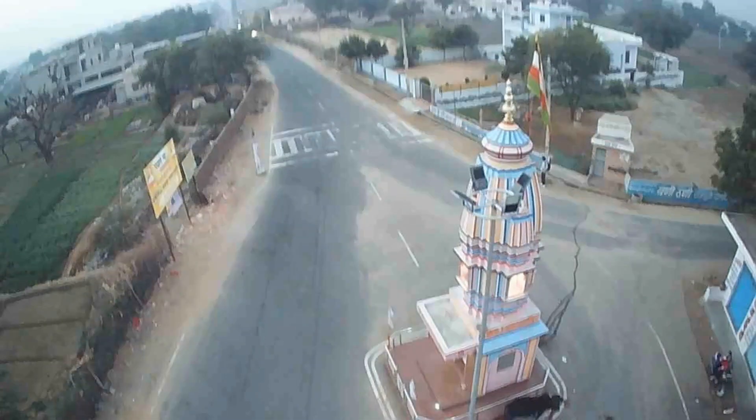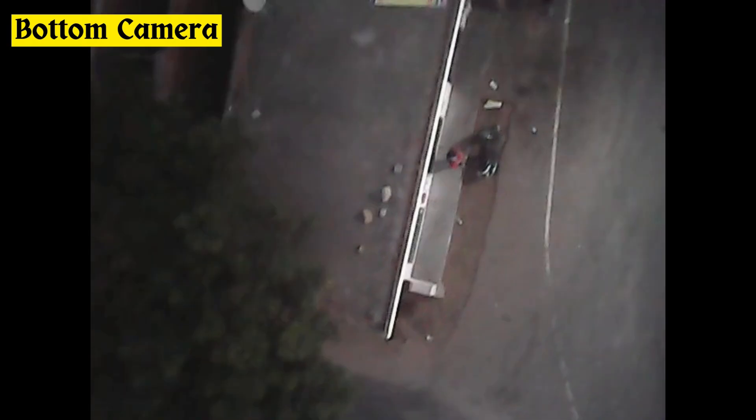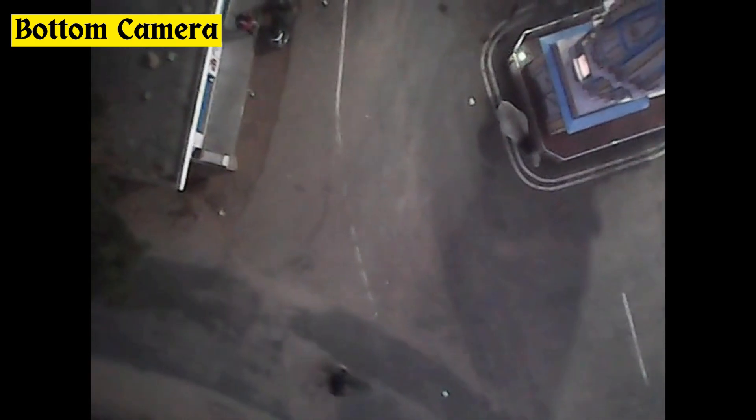This is the bottom camera's video. To be very frank, when I was shooting it wasn't that bad, but it was inside. This is the bottom camera at 720p. Drone lovers, check the video and take a decision.